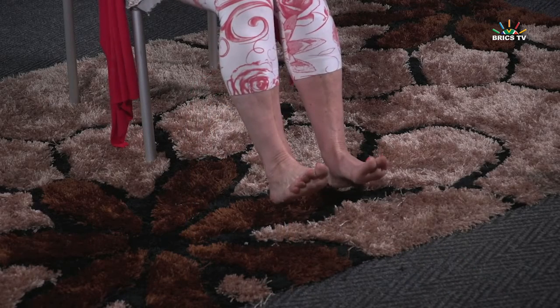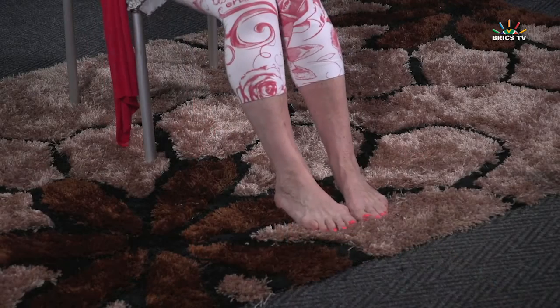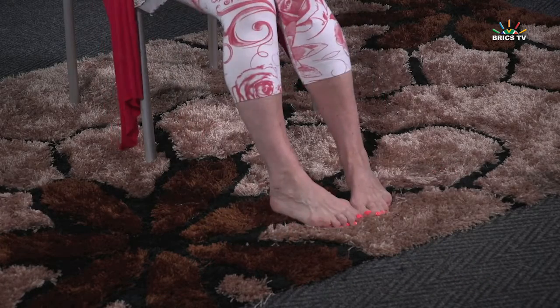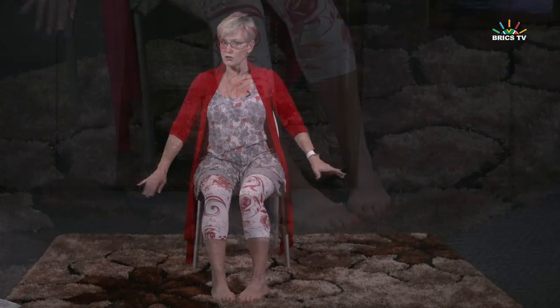Let's work on these ankles — feet up and just tap the floor. Maybe tap the hands down as well, so just use as many joints. We've got ankles and wrists working here. How about turning them out — hands out, feet out. We seem to be using a lot of the joints all at once: hips, shoulders, elbows, knees.